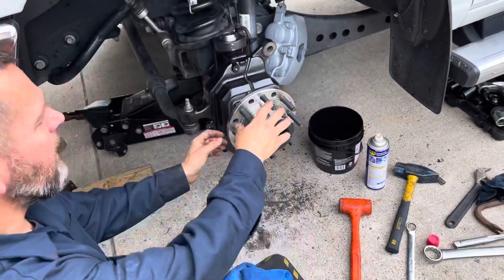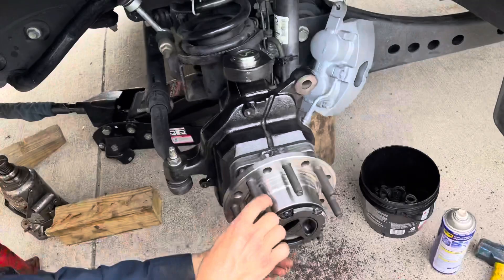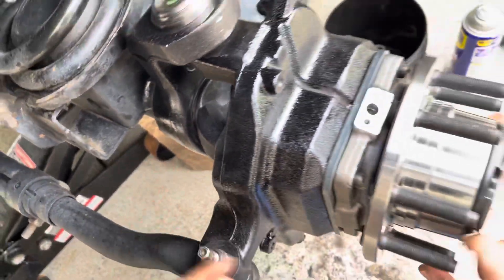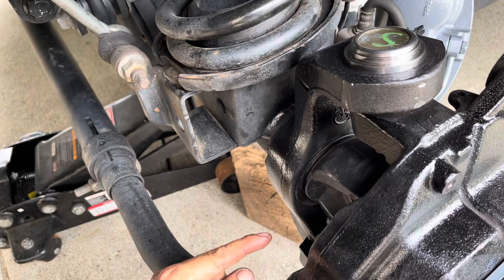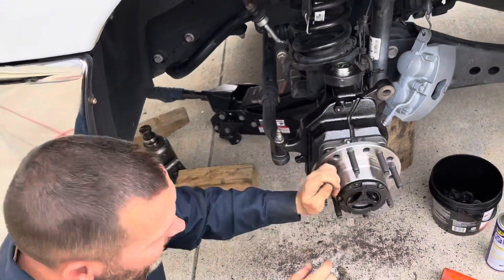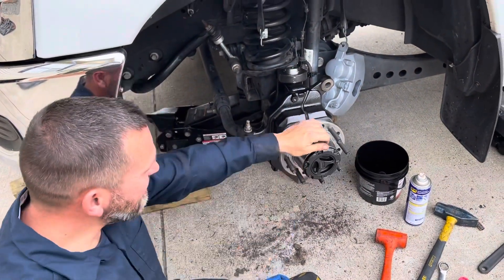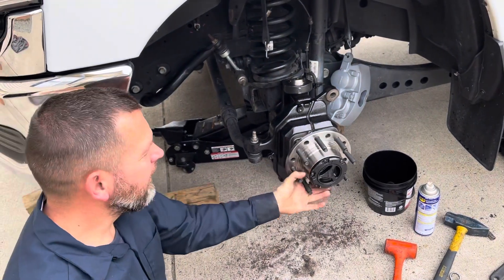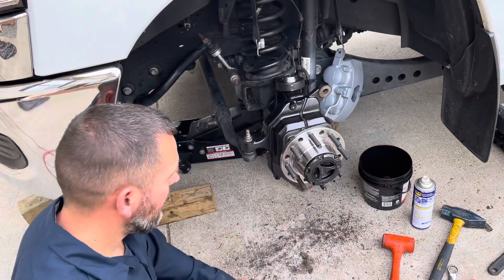Alright, so we put it in. I didn't torque these yet to specs, just wanted to try it. As I'm turning the bedding, the shaft is not moving. Now let's put it in lock position — look at the shaft. There it goes! No four miles per gallon gain, but this thing is beautiful. Dodge should come like this out of the factory.